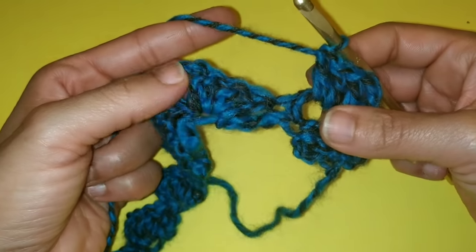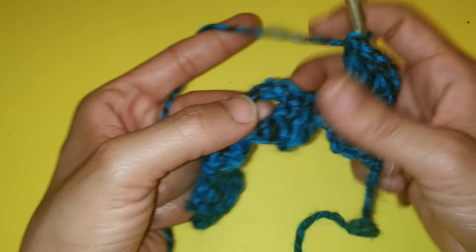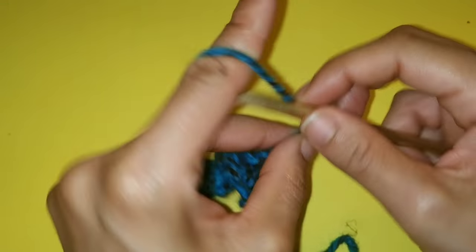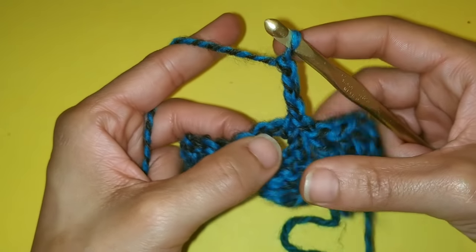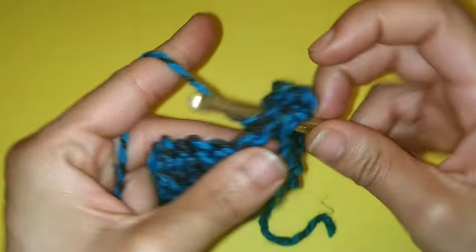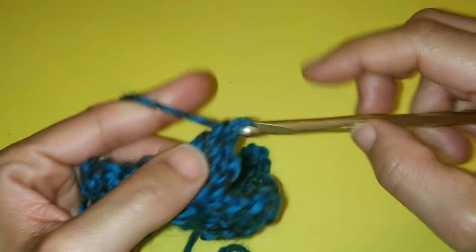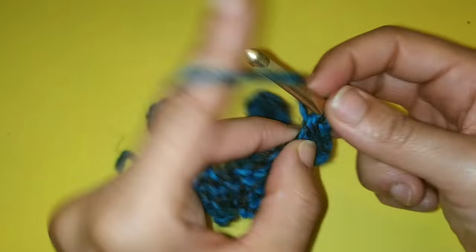That is going to be our pattern repeat. I'll show you one more time. Single crochet into the chain three space. Chain three — one, two, three — and three double crochets: one, two, and three.